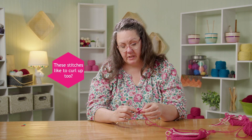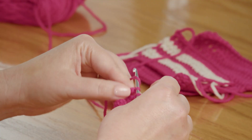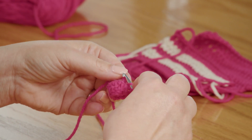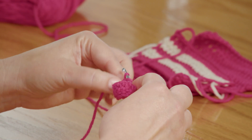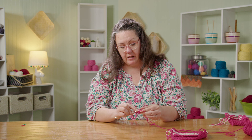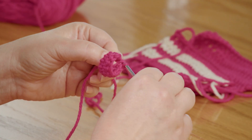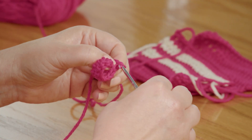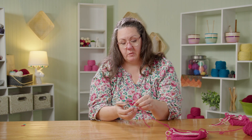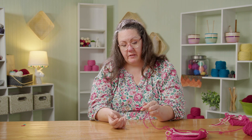Happy double crochet stitches worked into a chain also want to curl — that is the nature of crochet, the physics of a crochet stitch. The back of a crochet stitch has a curved surface area and the front has a flat surface area, so the back side takes up more space and it wants to curl. When you work the next row, that will help to straighten it out a little bit.